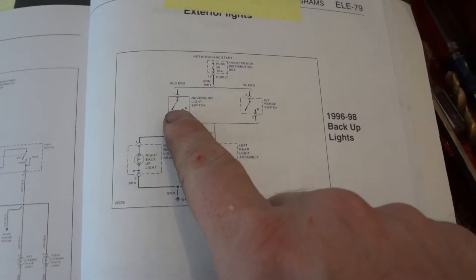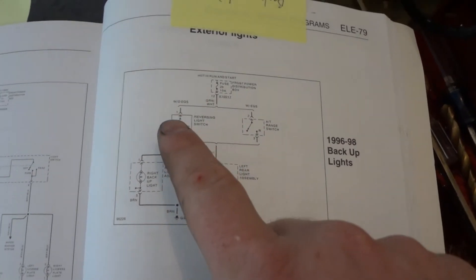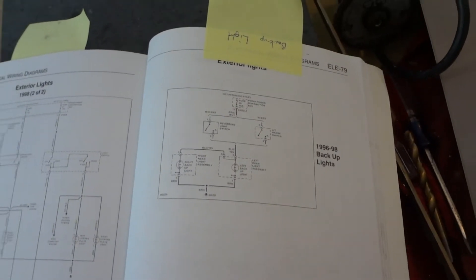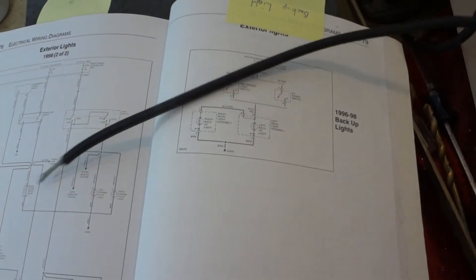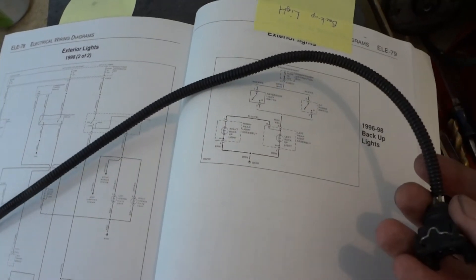The switch in the automatic is integrated into the shifter mechanism, while the switch on the manual is integrated into the transmission case itself. If you're lucky enough to pull your transmission from a salvage unit, you can cut the wire that goes up into the harness and repurpose it so it plugs right in, saving you some soldering.